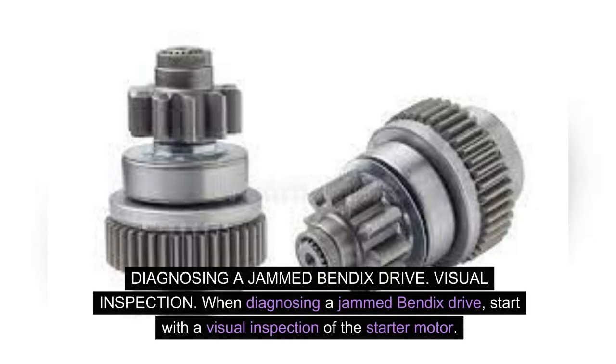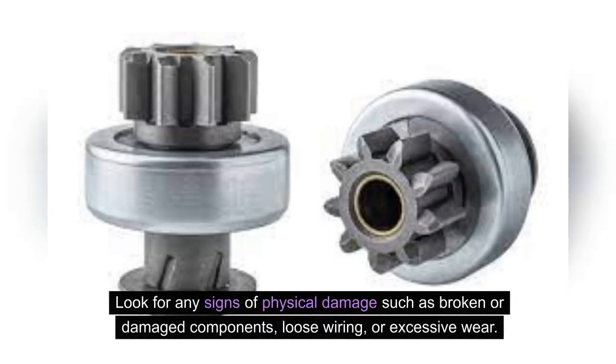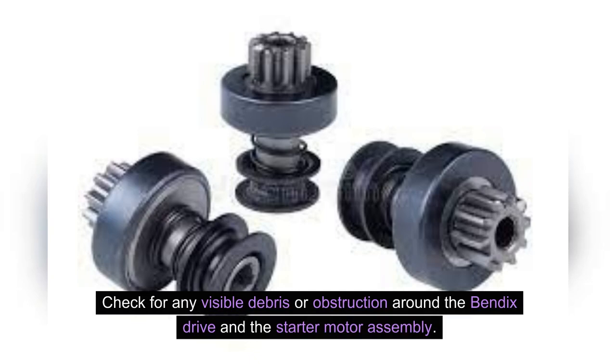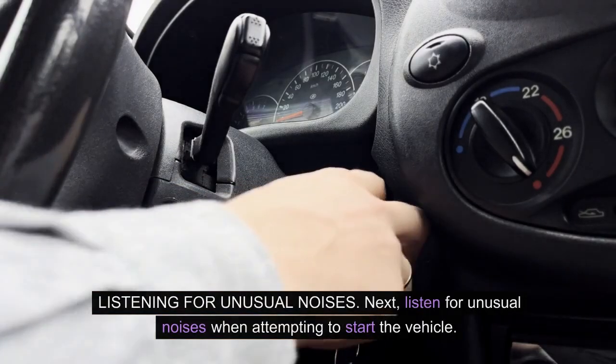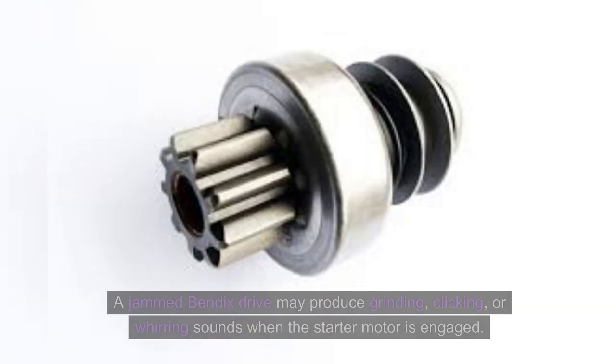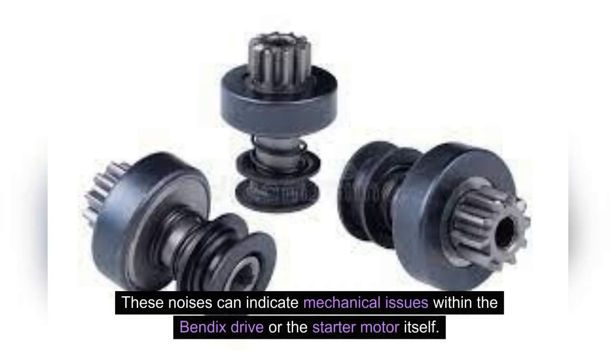Diagnosing a jammed Bendix drive. Start with a visual inspection of the starter motor. Look for any signs of physical damage, such as broken or damaged components, loose wiring, or excessive wear. Check for any visible debris or obstruction around the Bendix drive and the starter motor assembly. Next, listen for unusual noises when attempting to start the vehicle. A jammed Bendix drive may produce grinding, clicking, or whirring sounds when the starter motor is engaged, indicating mechanical issues within the Bendix drive or the starter motor itself.